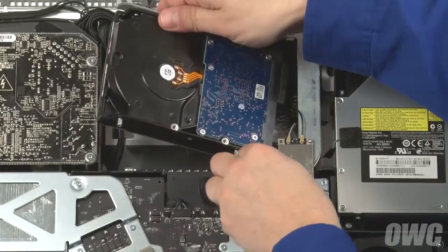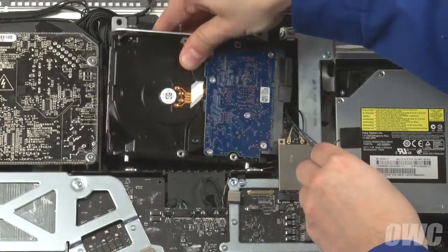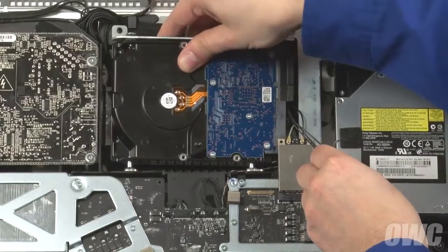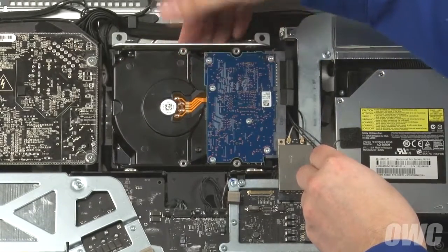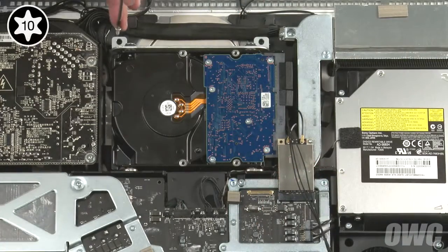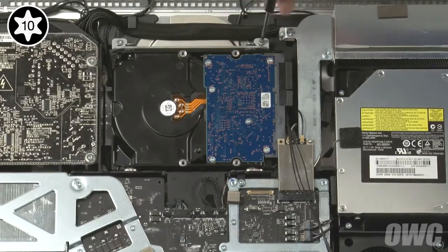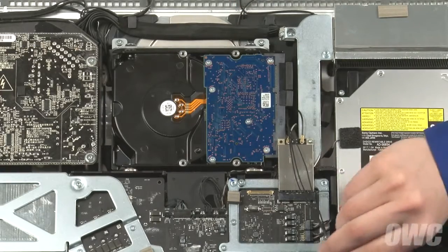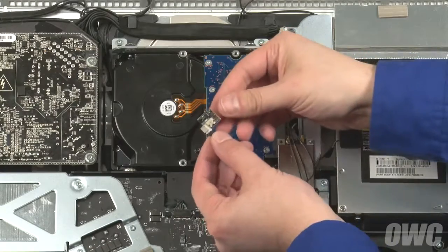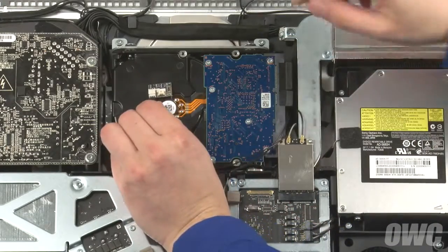Make sure the sensor cable isn't trapped behind the drive. Then slide the hard drive's mounting pins into their grommets in the bay and secure the drive with the two Torx T10 screws we removed earlier. Next, peel off the paper covering the adhesive backing on the sensor board and adhere the board to the drive near the spindle.